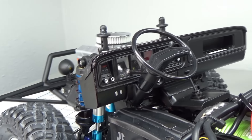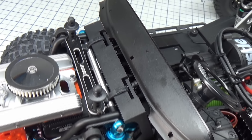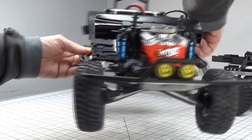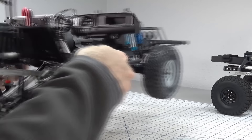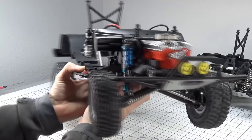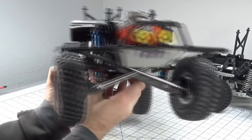This is a kitbashed TRX4 Bronco dashboard mounted to an Element Enduro short battery tray that is mounted to the shock towers and frame rails. I'm also running a steering gyro out of an Associated Pro SE10 two-wheel drive short course truck. A cheap gyro will make driving these two-wheel drive trucks more enjoyable, and when tuned properly it should have a natural feel and make the experience a lot more fun.